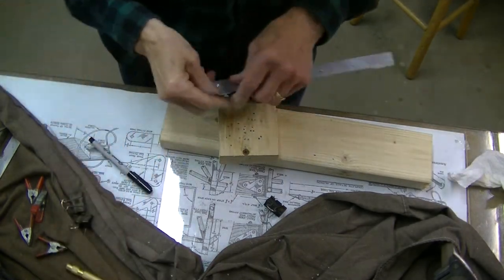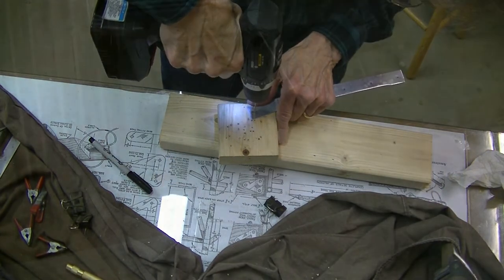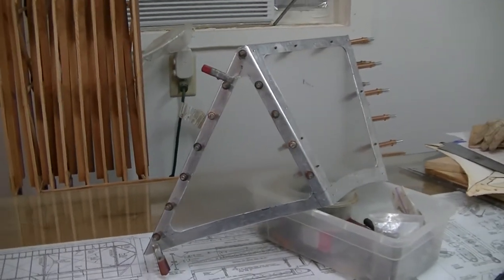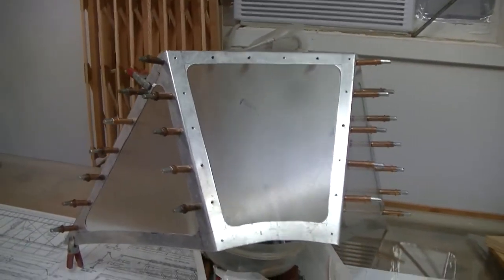This is the stuff that will build character, fellas — either that or it'll drive you insane, one of the two. All drilled, all clecoed, ready for final fitting on the airplane. Then we'll commence on the other windshield.